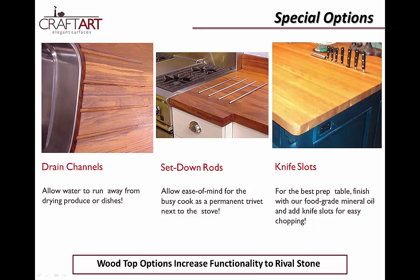Like any countertop fabricator, we duplicate custom cutouts to fit sinks and stoves. We also offer drain channels, set-down rods, and integrated knife slots for the aspiring chef.